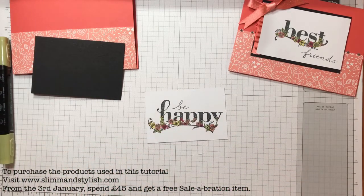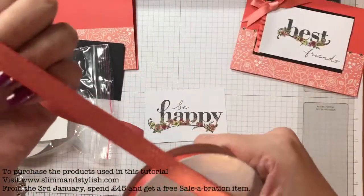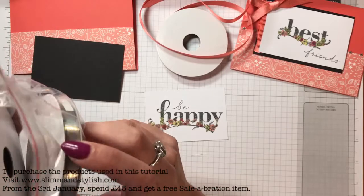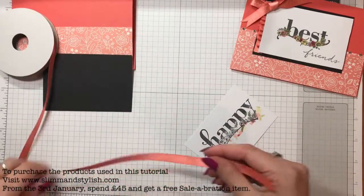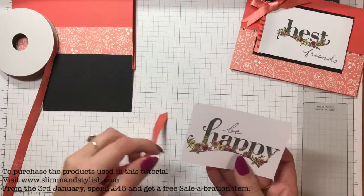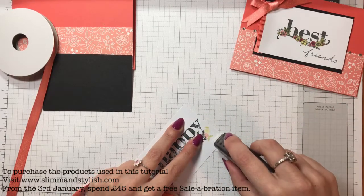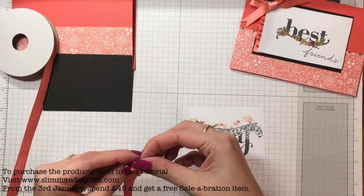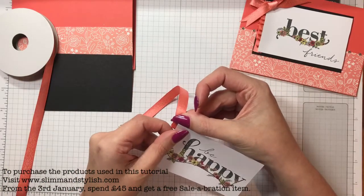Now the ribbon I used was Saleabration ribbon. In the Saleabration catalogue you can get three ribbons - this is the Calypso Coral one and it's really shimmery, there's also a Soft Suede one and a Bermuda Bay, all different widths. The way I did the ribbon at the side here is I just put some fuse along this edge, like that, so there was a whole width of fuse. Then I just started off with my ribbon and pushed it into the fuse at the top.